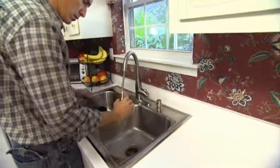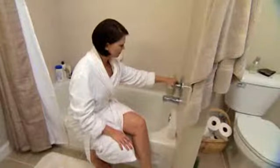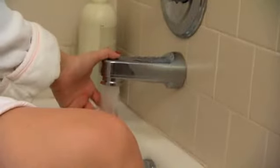Heating the water used in your home accounts for 14 to 25 percent of your home's energy usage, so any savings you can create here will add up quickly.